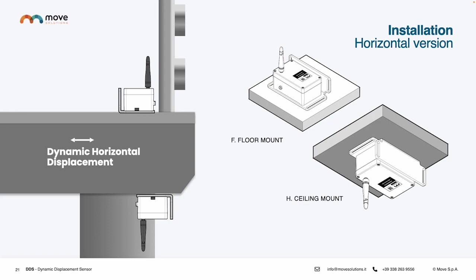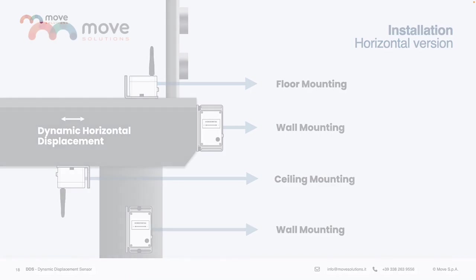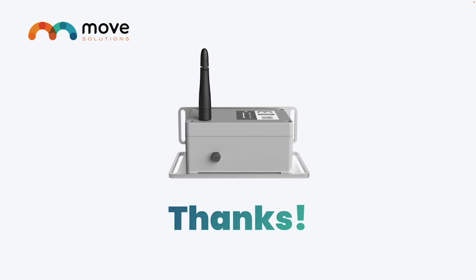So when a client needs to monitor the horizontal displacement of a structure, they will need to buy the Dynamic Displacement Sensor for horizontal displacement and then use it as it is for ceiling, wall, or floor mounting. Thank you for watching this short presentation on our new Dynamic Displacement Sensor. If you have any questions, feel free to send us an email or call us. Our team will be happy to support you and answer any questions.